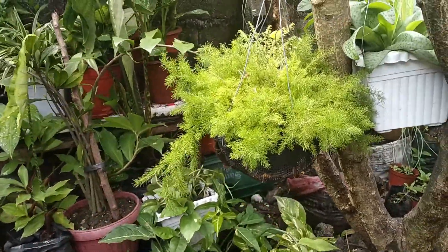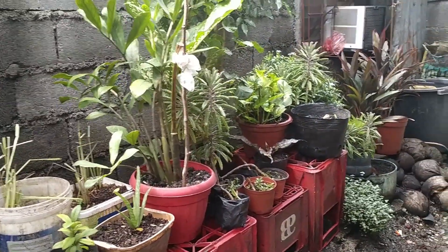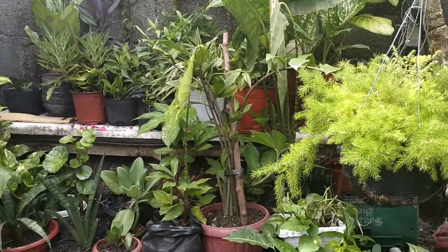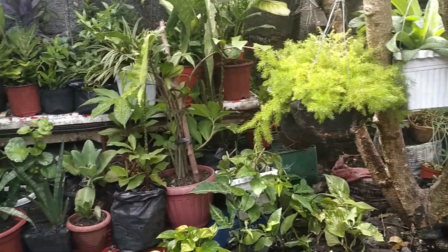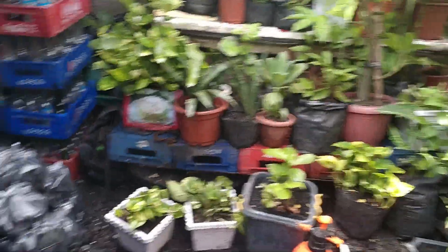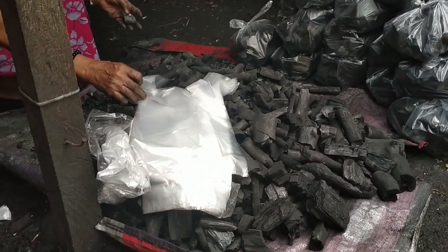Maliban po sa mga halaman ko sa bahay, ay may mga halaman din ako dito na itinatanim, mga kasimpleng tendero-tendera. Hinahalo ko po dyan sa potting mix instead of carbonized rice hull, ang ihahalo ko dyan sa mga halaman ko — ito pong tira-tira, ang durug-durug ng uling, yun po ang minimix ko doon sa mga potting mix na inilalagay ko po sa mga halaman.